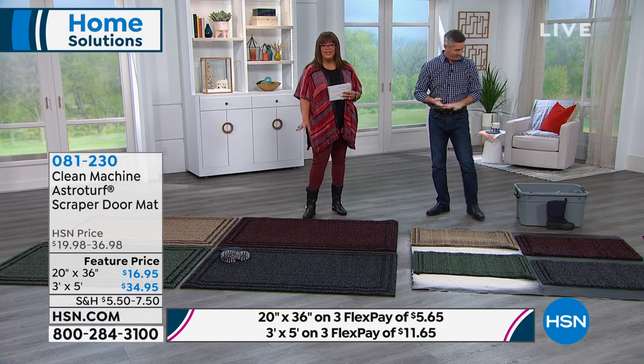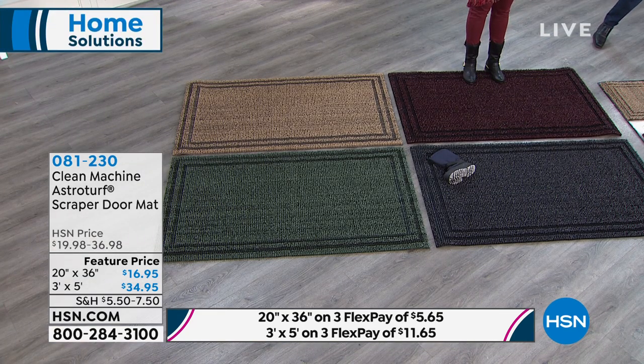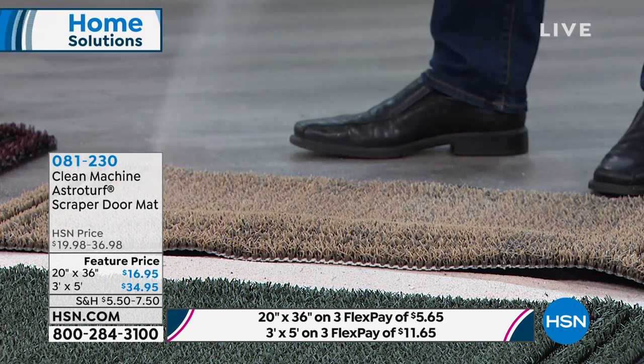I want to remind you of the FlexPay: $11.65 to get home the big kahuna here — three by five feet, we've never had it before. This is gorgeous and so decorative — it's adding texture to your home. The smaller one is $5.65. If you want both, you're talking about $16 on three monthly payments for both sizes. Go to hsn.com and place your order — that puts you to the head of the line. You can also use your mobile app or call us.